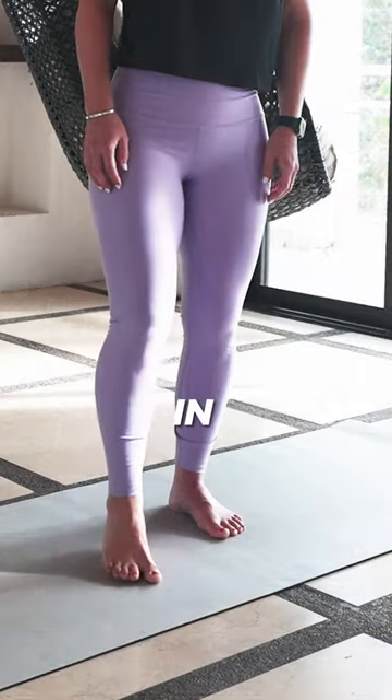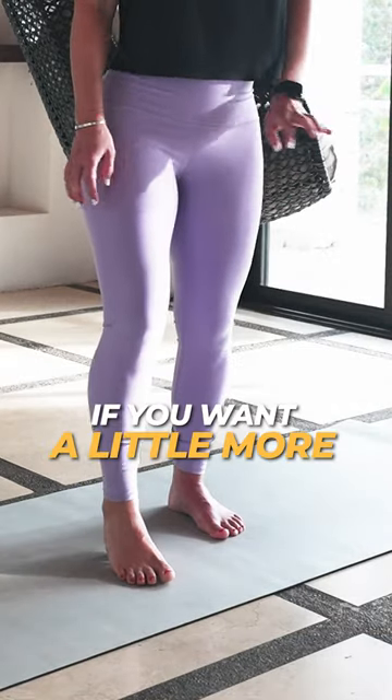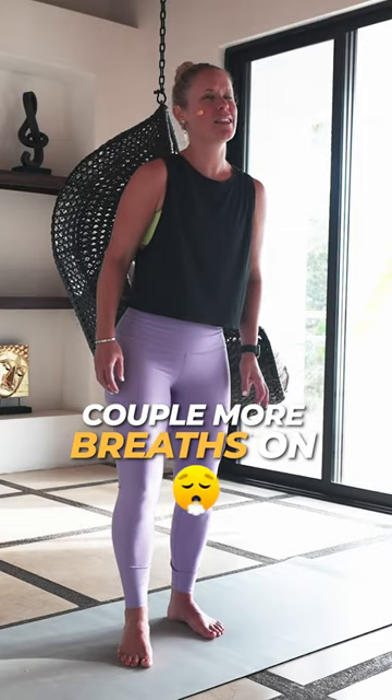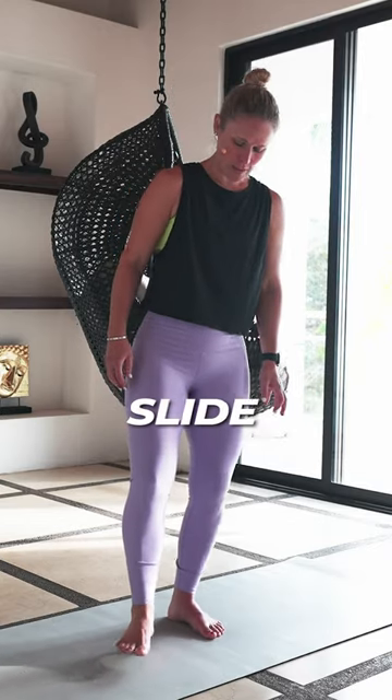We're going to rock from side to side, in and out. If you want a little more pressure, you can lean into the ball a little more. Take a couple more breaths on this side.